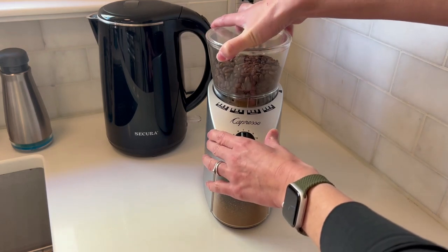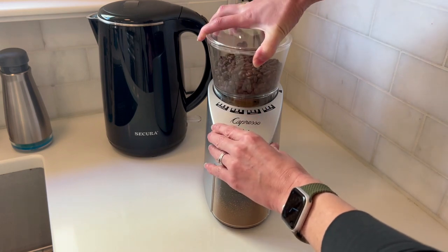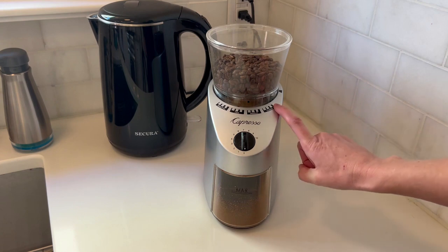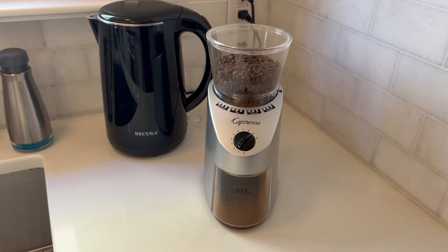At the top you can twist this to choose your grind from fine to coarse. You can switch it around very easily and choose what you want to do.